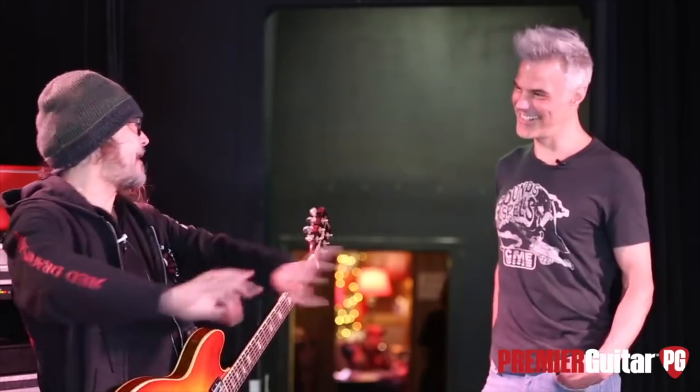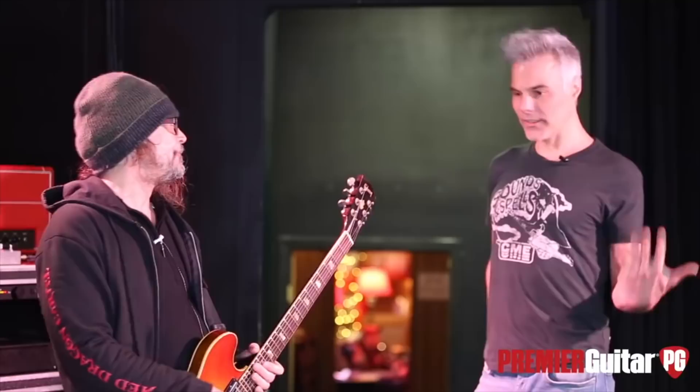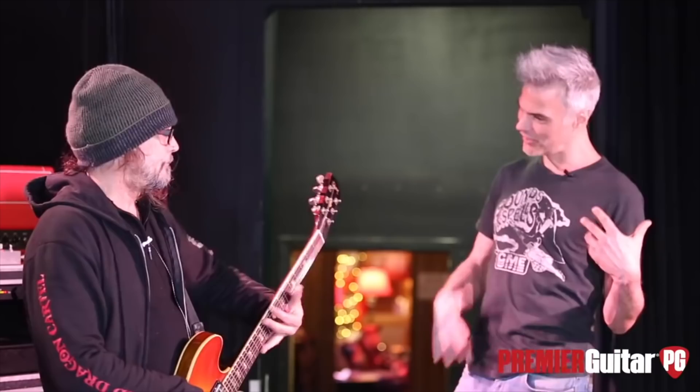I'm not one of those guys that plays at bedroom levels and then just mics it on stage. I don't understand those guys. Now I just lost like 90 percent of your readers — they're like, oh, I do it that way. But no, it's just part of the fun of playing live. It's just taming the beast. And some of that stuff, like when you've got your thumb on the neck doing this jazz thing — I don't think you could do that at a bedroom level.